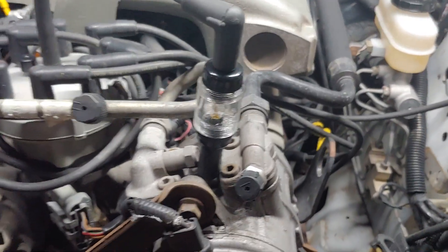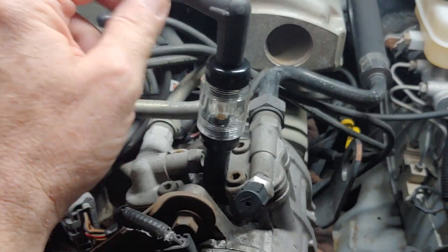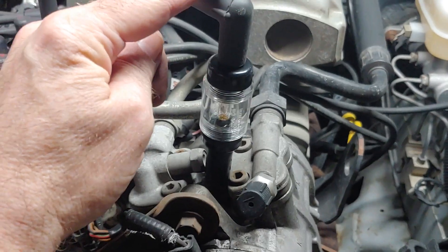You're going to need two things. An inline spark tester, which you could do without, but this just makes your life easy. These things are $10, so there's not really a good reason to not have one.